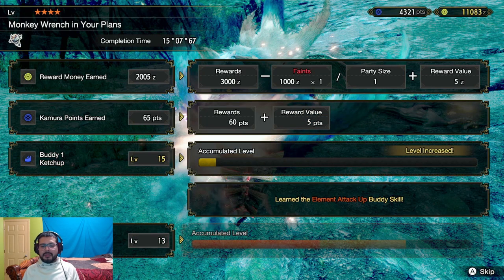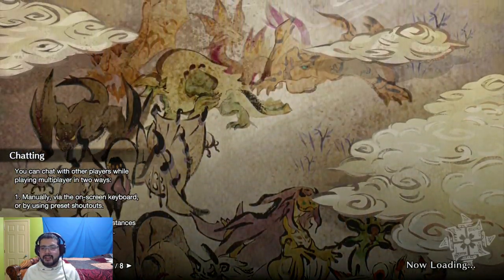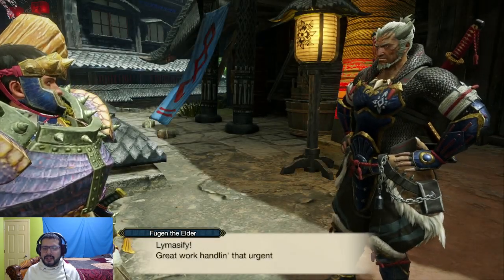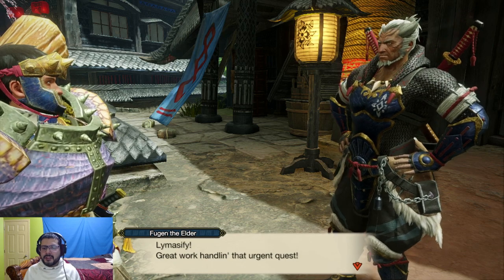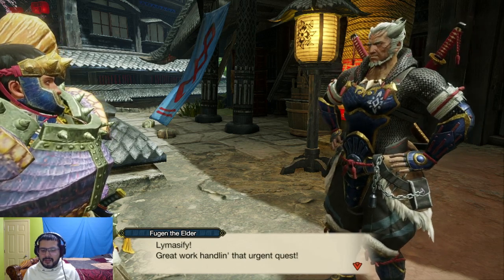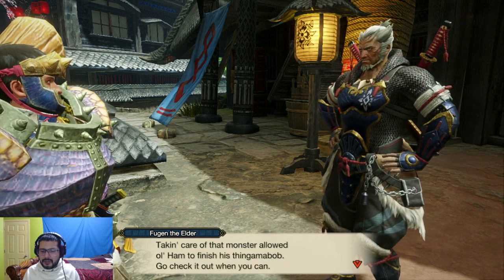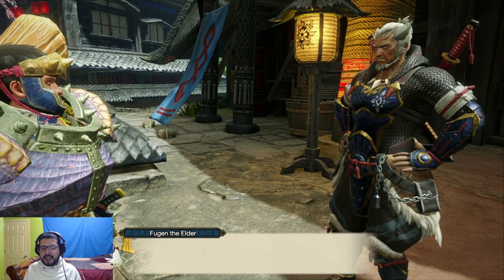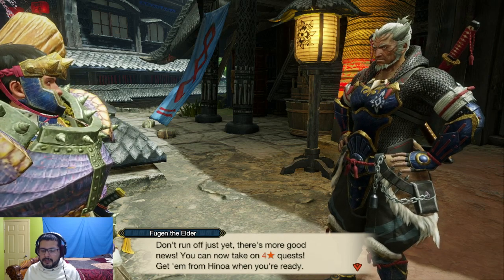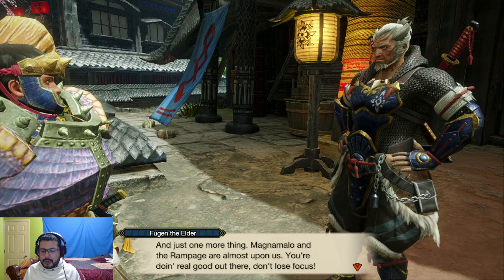Since we've been using the hunting horn we haven't seen any tails being severed, since the horn is a blunt weapon. I kind of wanted to see that — that's actually my favorite thing, watching monster body parts go flying off. Alright, let's see what Master Fugen has to say. Great work handling that urgent quest! You can now take on four-star quests. Also, Magnamalo and the Rampage are almost upon us — don't lose focus.